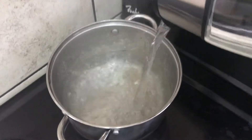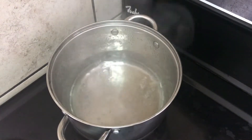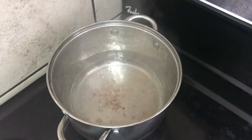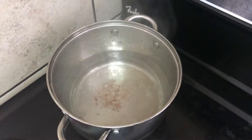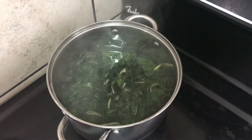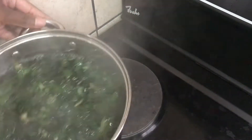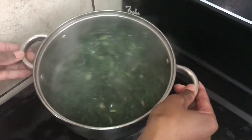We start off by blanching the spinach — using boiling water and a teaspoon of salt. I introduced the spinach that has been roughly chopped; it's 200 grams and it goes into the boiling water. This will quickly cook for about four minutes, or until you see the color of the spinach start to change and become that deep green that we like.